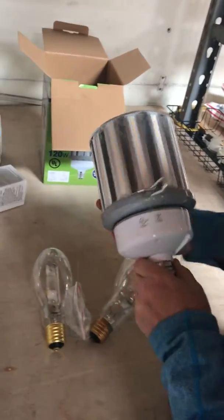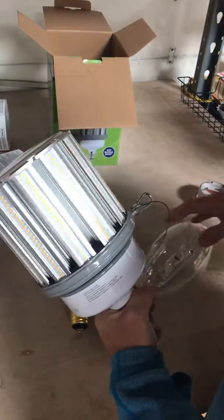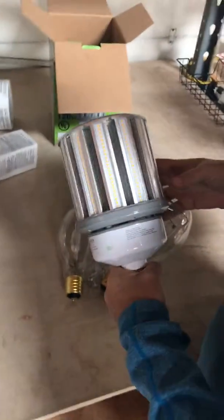You can pick them up at a really good price at the Lighting Spot — www.lighting-spot.com. Check us out and give us a call if you have any questions. Thanks for checking us out.